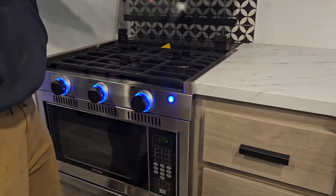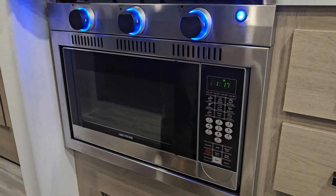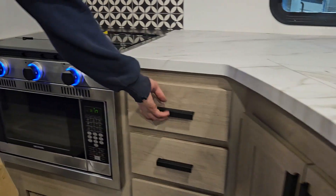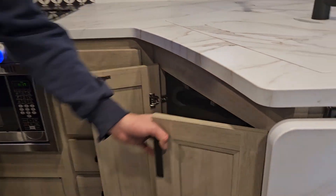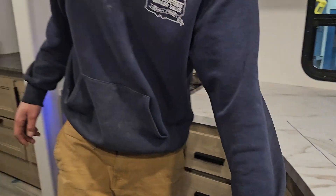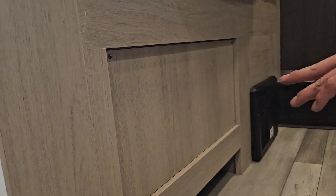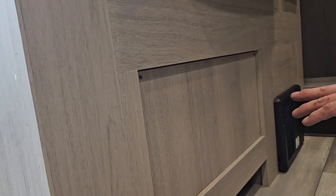Right down below from that is your convection oven slash microwave. There's nice storage below, and just keep in mind your water lines and drains there. Underneath the fridge there is a panel with four screws — this is where you gain access to your hot water tank bypass valves for winterization.